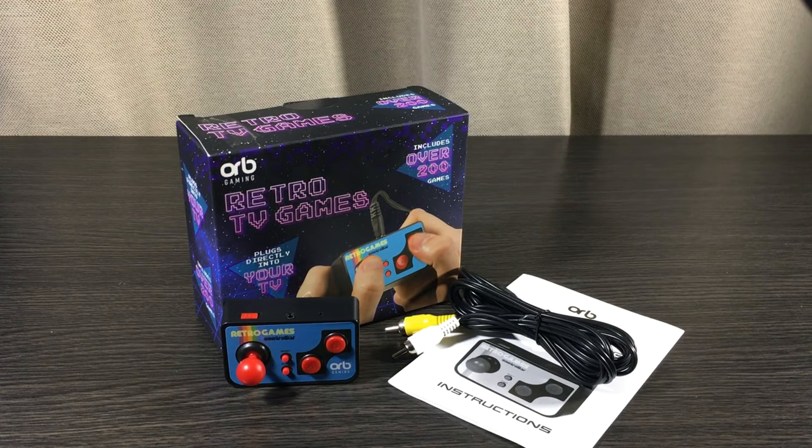So there we have it guys — the Retro TV Games Controller Console by Thumbs Up. I really appreciate you watching, and if you're interested in picking one up I'll leave links in the description. If you have any questions or toy review suggestions, let me know in the comments down below. I'll see you on the next NZ Toy Review — laters!